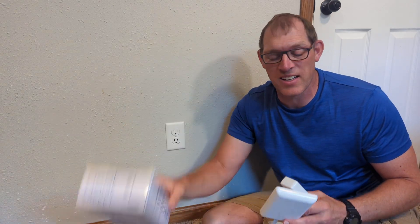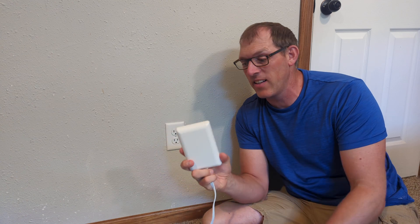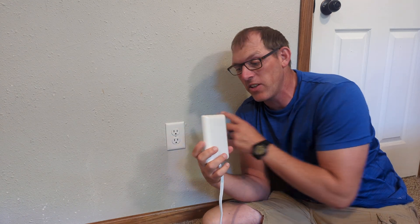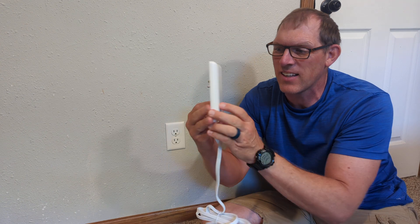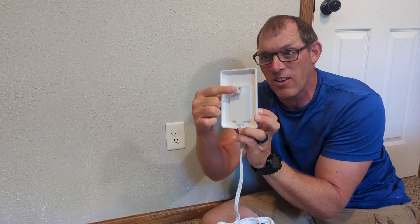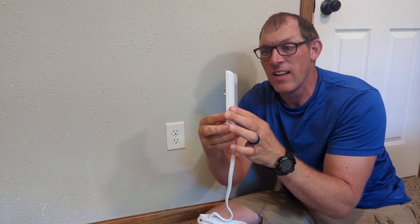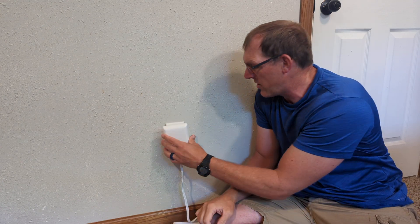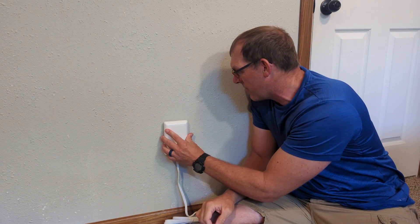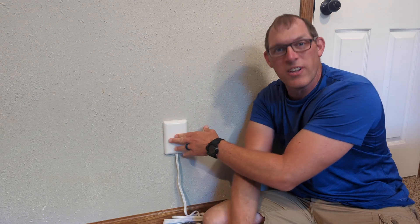This is the Neat Socket, and I wanted to show you a little bit about how it works. I'll plug it into the outlet here so you can see. Here is sort of the main part of the Neat Socket — it plugs into your outlet right here. It has one plug and it's about three-fourths of an inch thick.